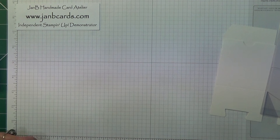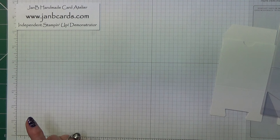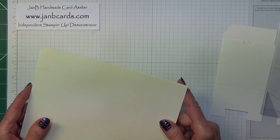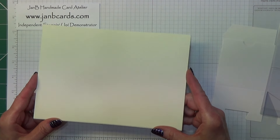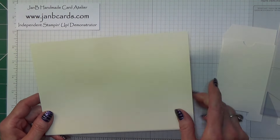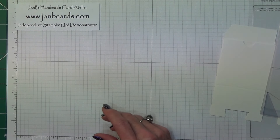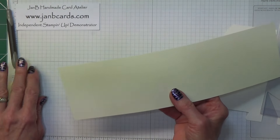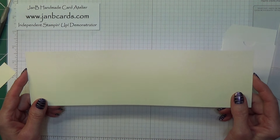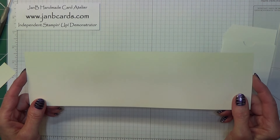You also need some Very Vanilla cardstock. You probably need about one complete sheet, but if you've got scraps, this is a great way of using those up — so approximately a complete sheet. You would also need a strip of Very Vanilla which measures 12 inches by 3 1/2 inches, which is 30.6 centimeters by 9 centimeters.